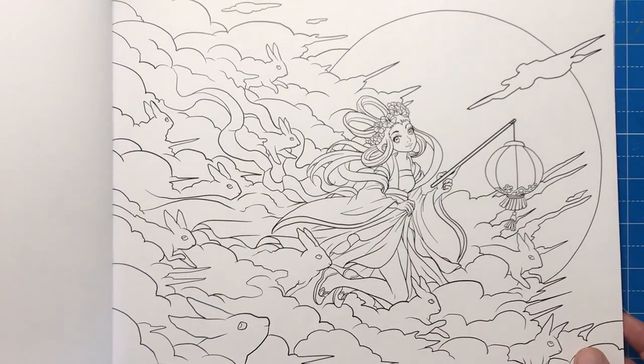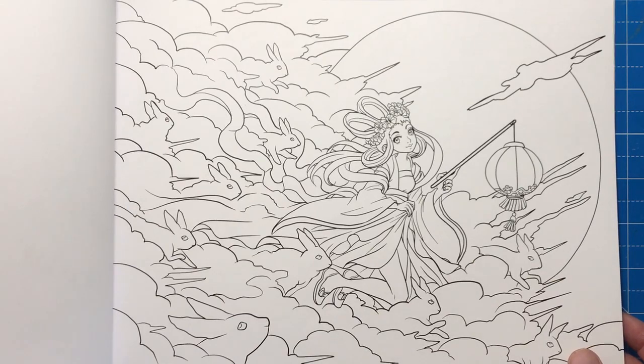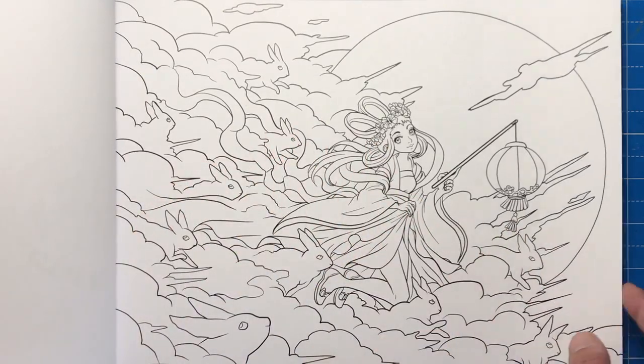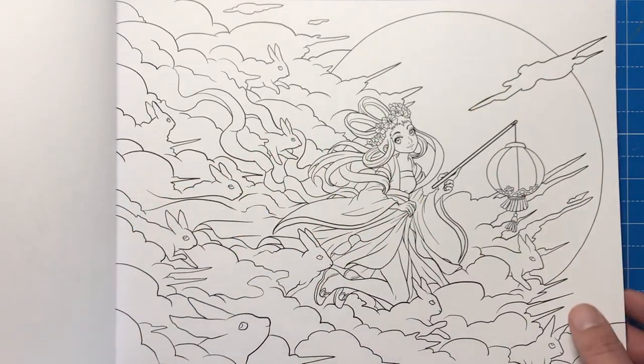Here we have Year of the Rabbit — a lovely little illustration. I can imagine this in sort of baby pinks and blues, with the bluish tones of the clouds and the pink rabbits and a nice night sky with a huge moon.